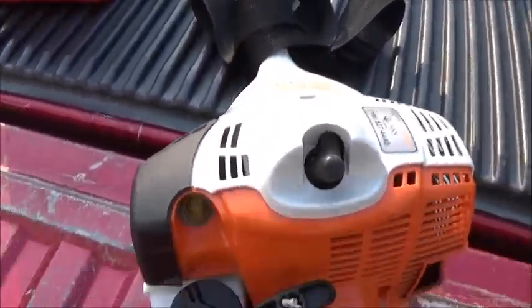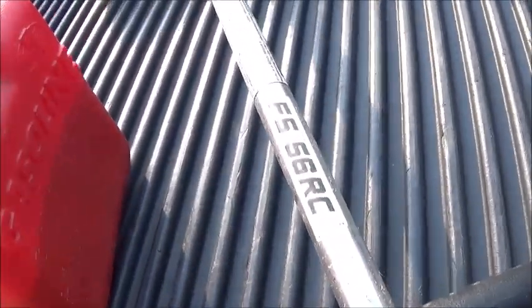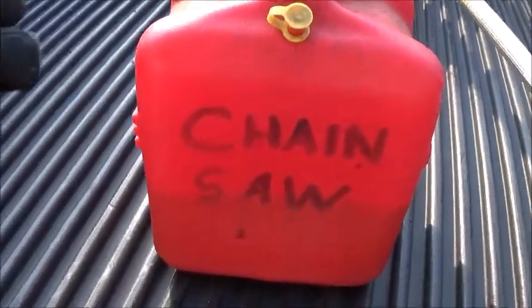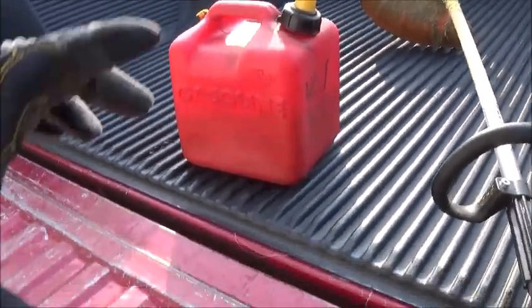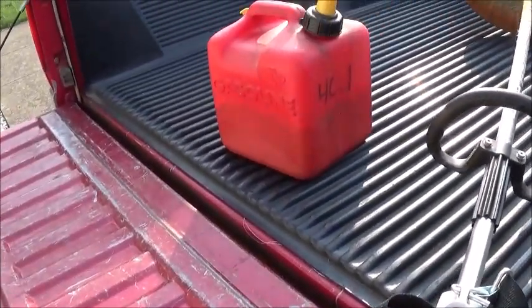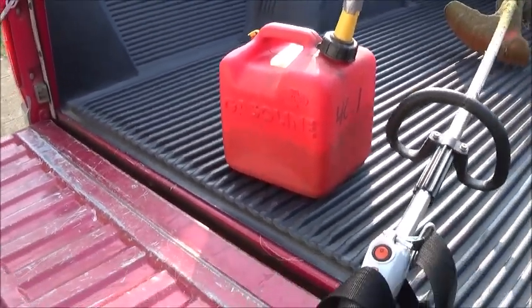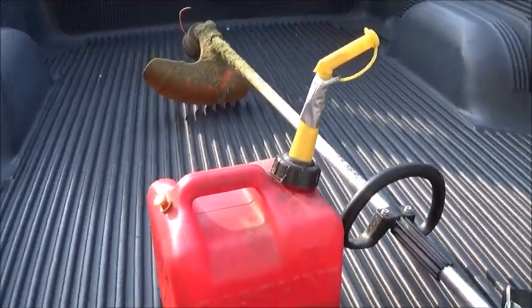Hey there folks, Plissken here. Gonna have to do some weed eating here at the Oathouse. Got a steel weed eater — it is the F5-56 RC. I'm gonna fill him up with some combo gas; they give you these little tablets, these little containers to mix with your gasoline. I don't really quite know what it is, but I'm gonna fill him up and get started. I'm gonna try and film some of it, so stay tuned.